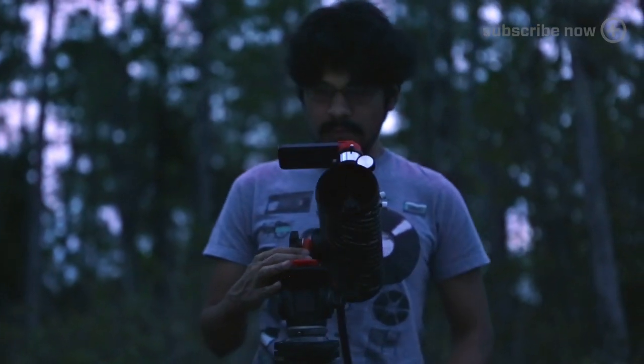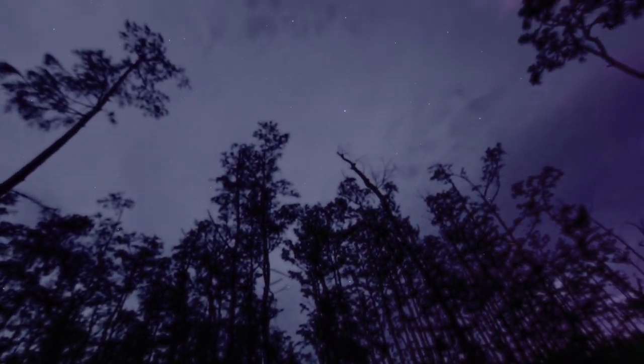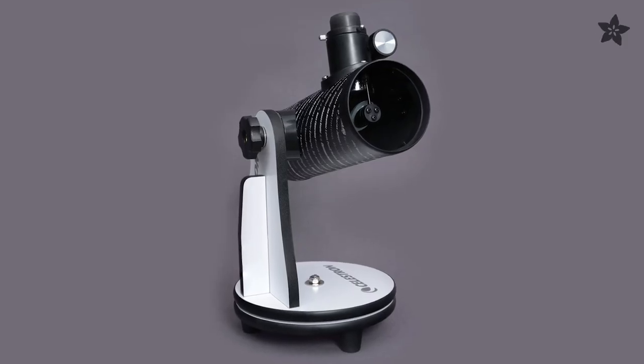This summer you can check out the night sky and photograph the moon with your camera phone using the Celestron FurScope. You can get this reflective telescope from the Adafruit shop.